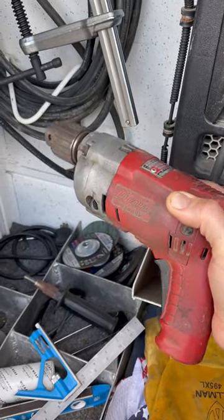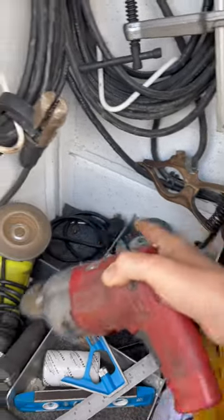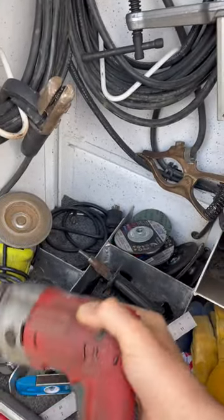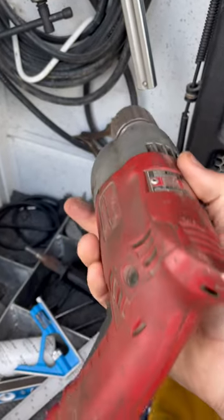Do any of you still carry one of these? An actual drill with a cord? This one doesn't have the cord on it, but the cord is just right over there. It even has the handle. So this is a Milwaukee hole shooter, half inch drive, the Magnum.